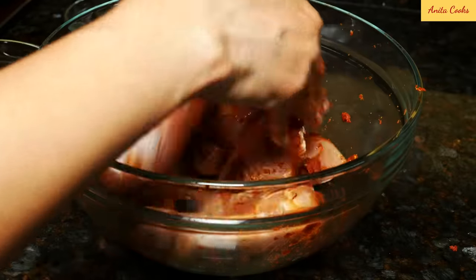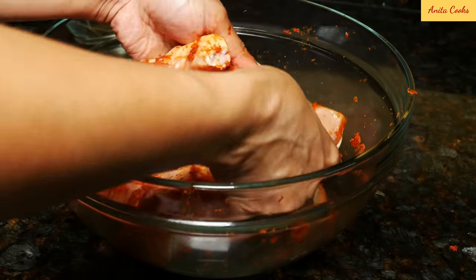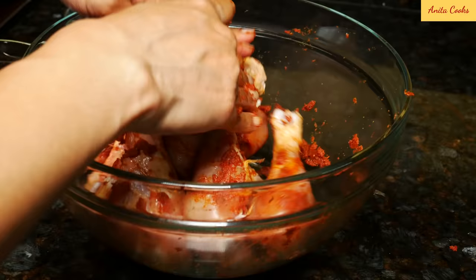Mix up all the legs really well. Even though the chicken has been washed and patted dry, it still has some moisture in it and the paste will stick to it. I didn't really need to add any water to the paste. Marinate the chicken for at least an hour — the longer you marinate, the better it'll taste.